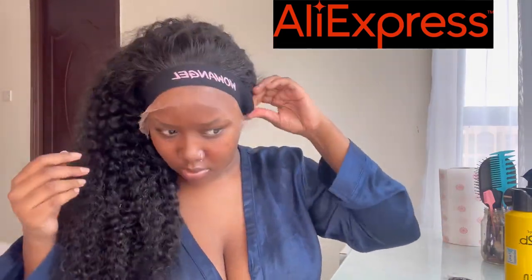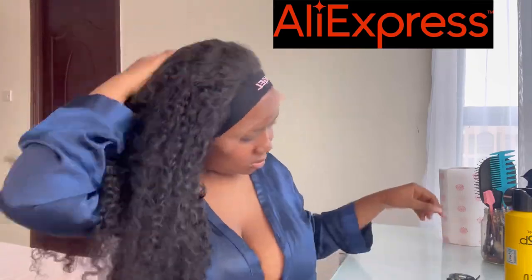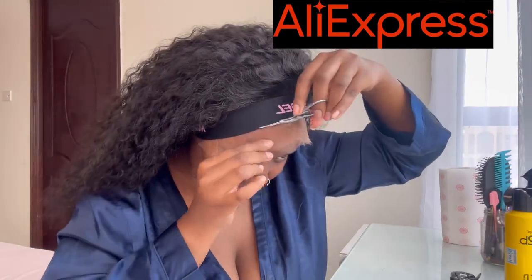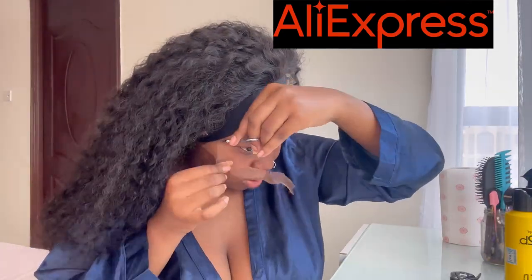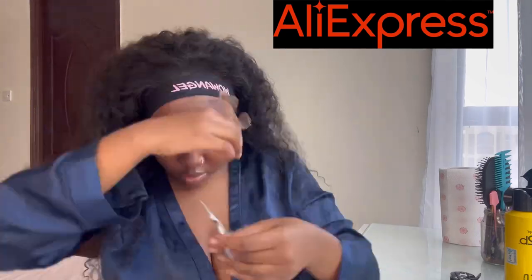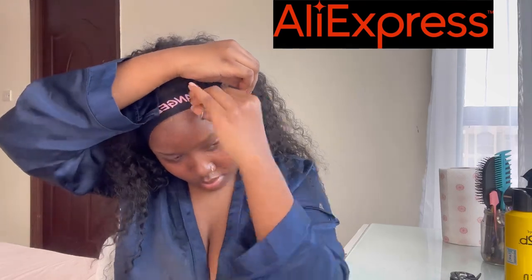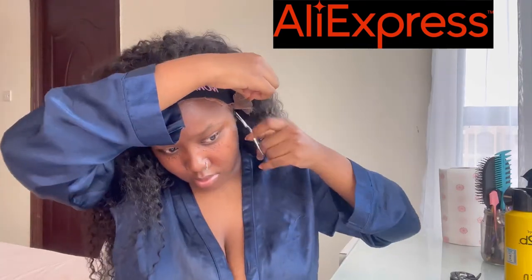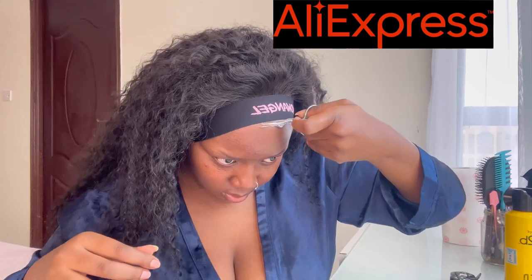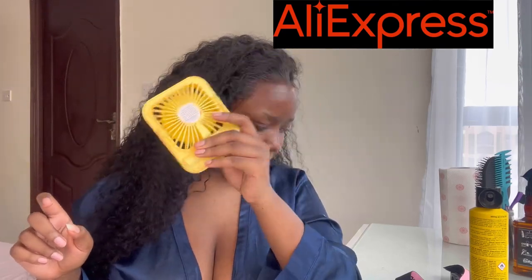After that I went ahead and cut the lace. It was so easy — you just have to be careful not to cut your skin, but it was a quick process. I love how much volume this hair has; it's just giving big energy. It's powerful, it's sassy — I'm feeling sassy in this hair. Make sure you're careful when cutting the lace. I removed any excess lace and you can see how well melted it already is.